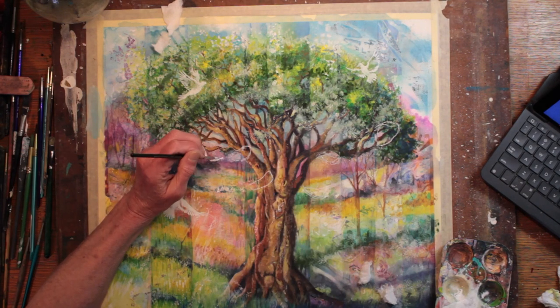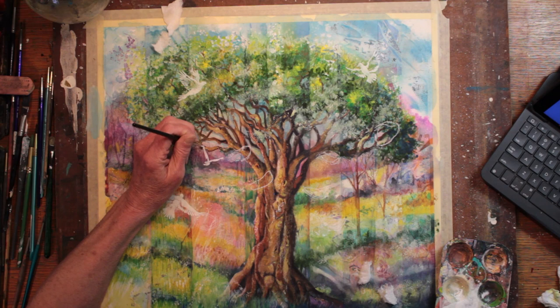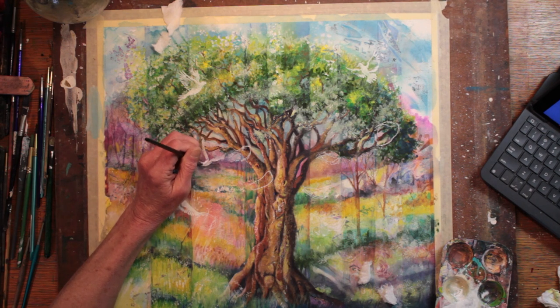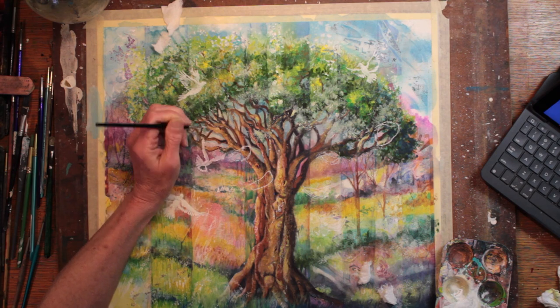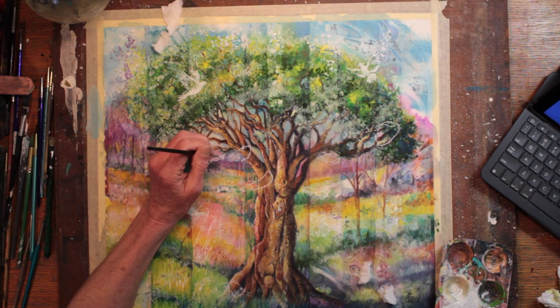How many birds to paint? Generally I will paint an odd number of objects — I do think that comes from the Oriental culture, but I'm not sure. So I decided to go with eleven white doves after arranging my papers around and counting. And so I continue.